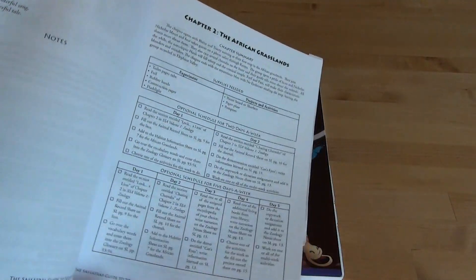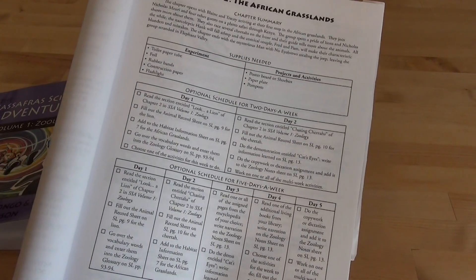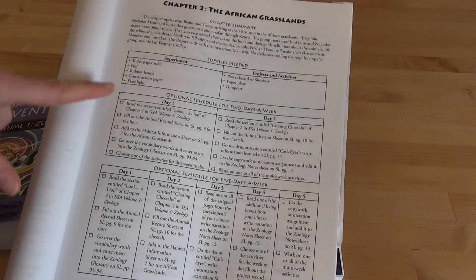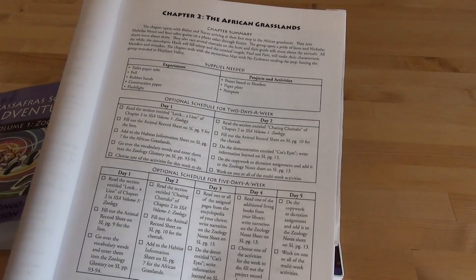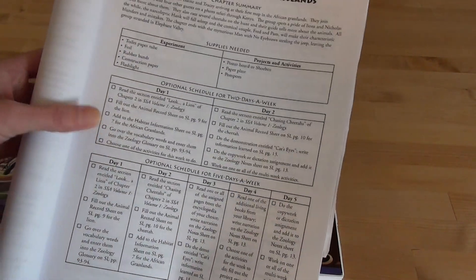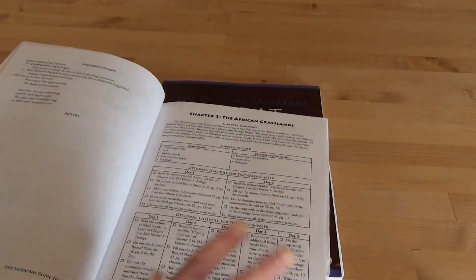The teacher's manual breaks this down for you too — go back and look at that flip-through because I show you everything, how it breaks down with the supplies and different things. It's really set up beautifully for the homeschooler. You can see Day One and Day Two options. We kind of add a third day — Day One and Day Two for reading, then Day Three for experiments. Some weeks we do four days, some weeks just two days, but the teacher's manual tells you everything you need.